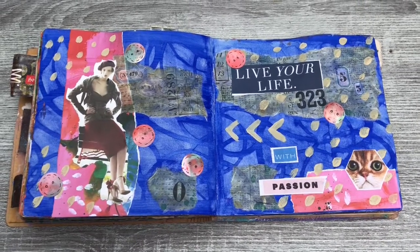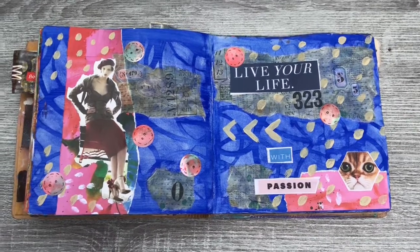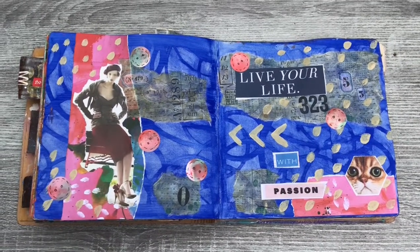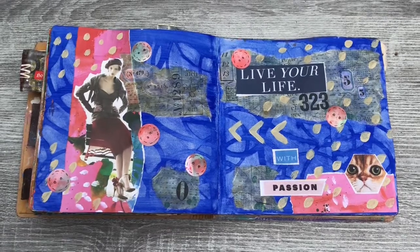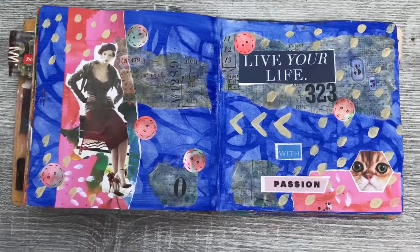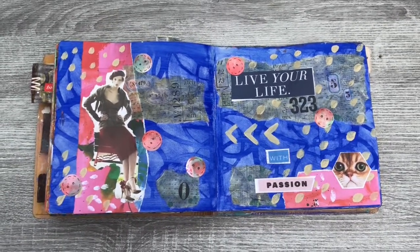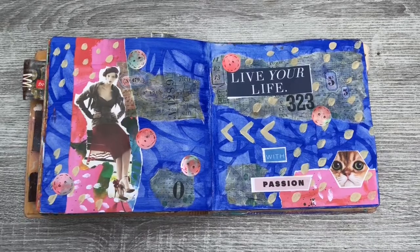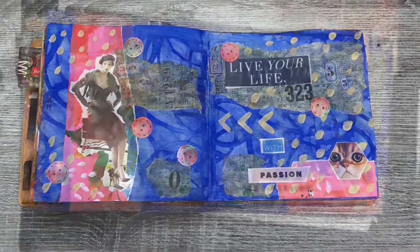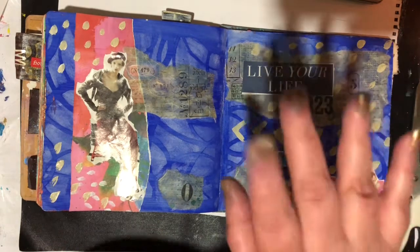This was actually the next day, so I thought I'd go outside and show you. Because it had been raining yesterday and it's clearer today - show you what it's like from outside so you can see it better. That's all finished now. So I'll catch you in the next video, guys. Bye.